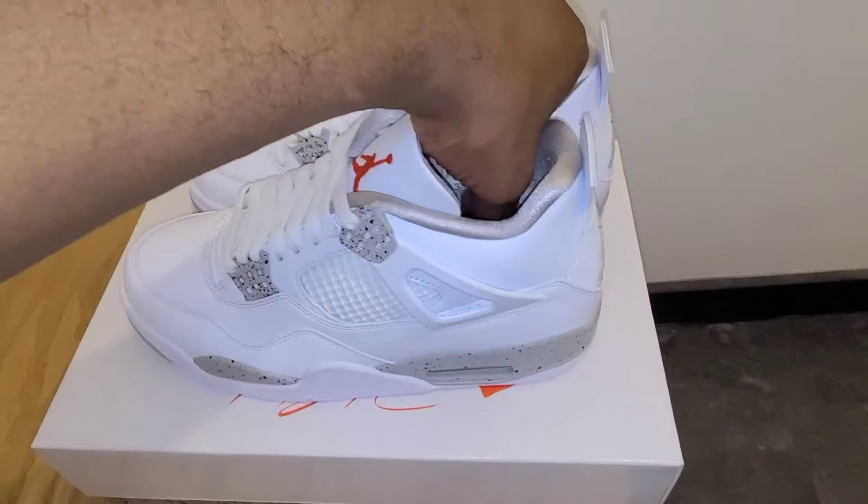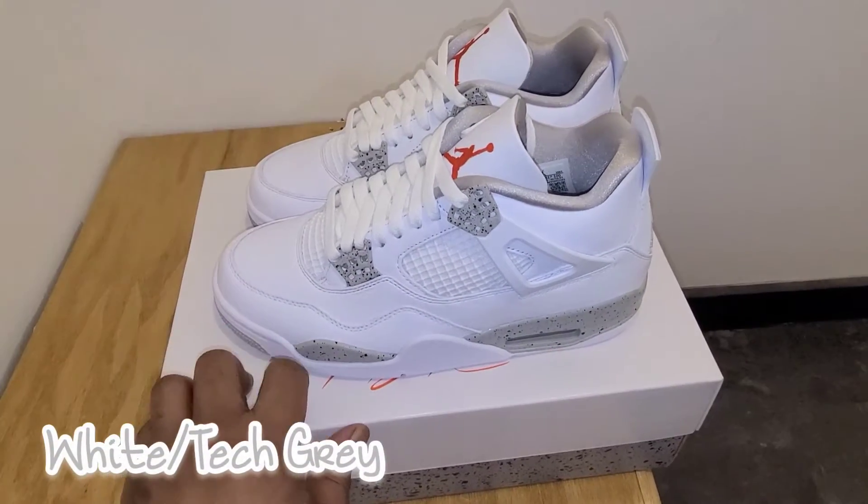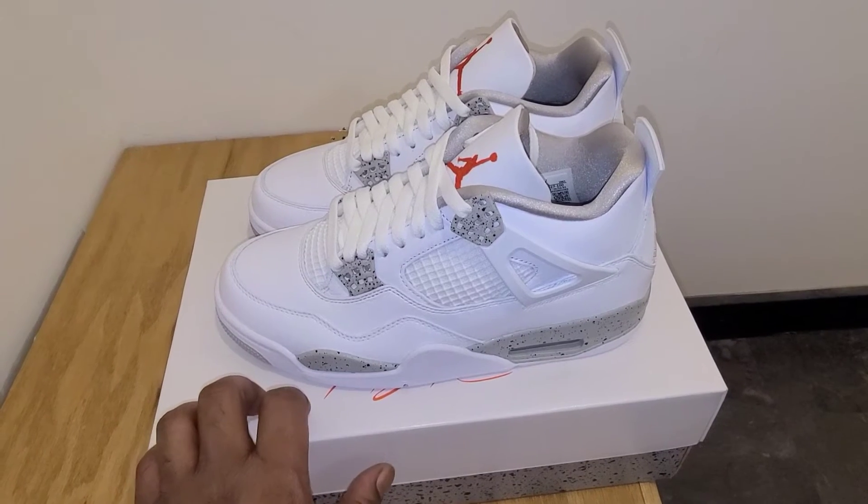Today we have the Air Jordan 4. Colorway is white, tech gray. And these release, like I said, July 3rd for $190.00 retail.